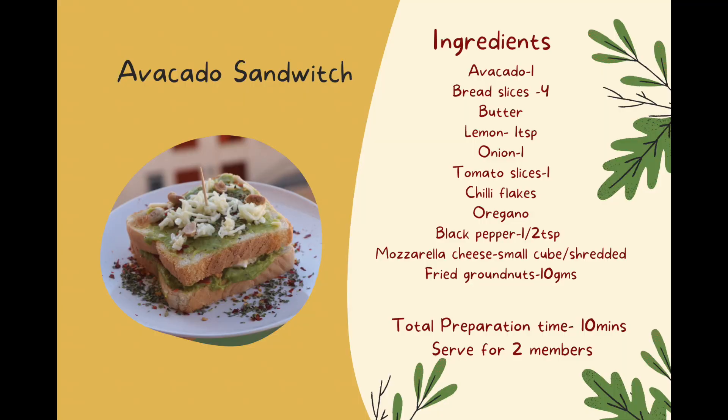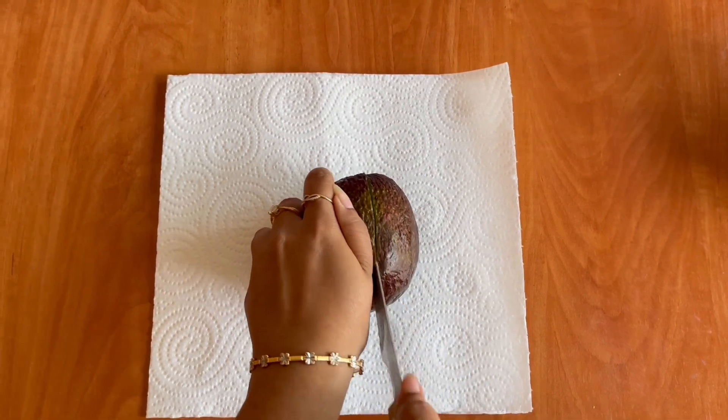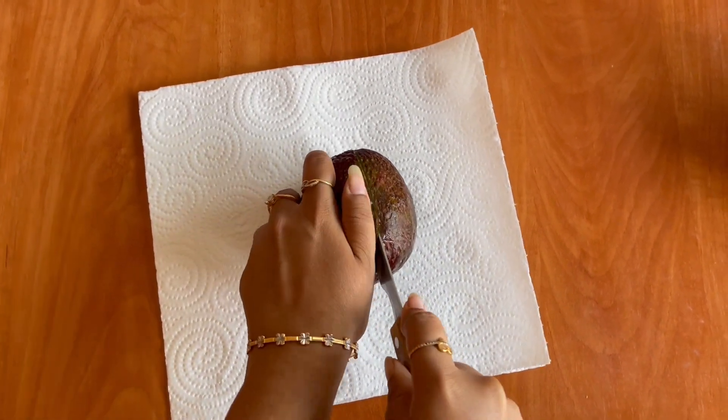This is the first ingredient of the avocado sandwich. You can use a soft avocado and cut it in the middle.